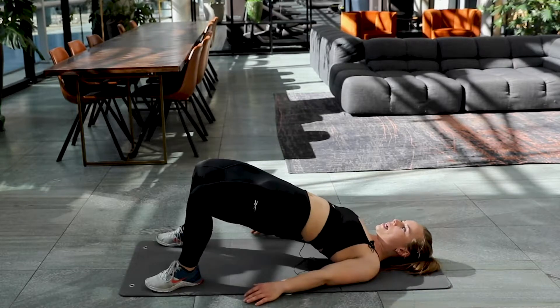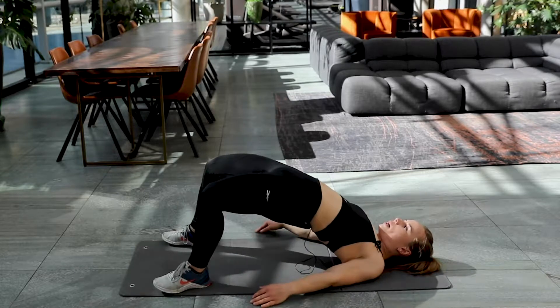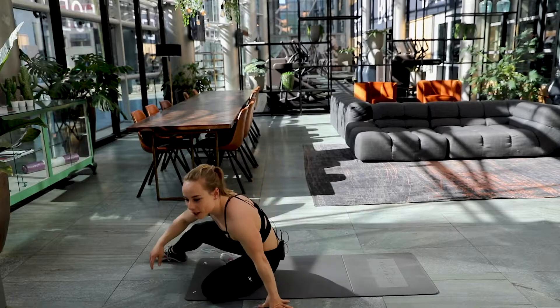Only six. Five. Four. Three. Two. And one. Well done. Back to the squat and calf raise.